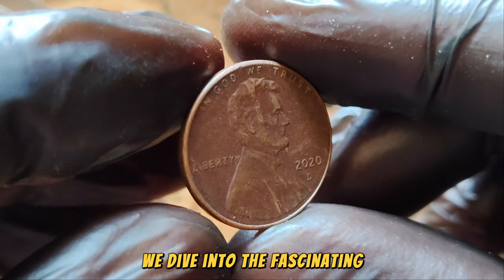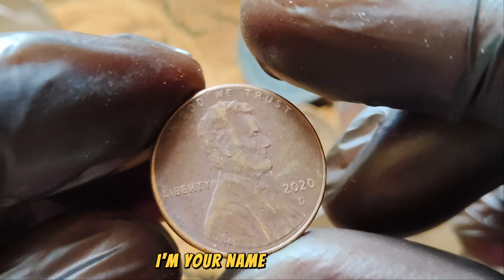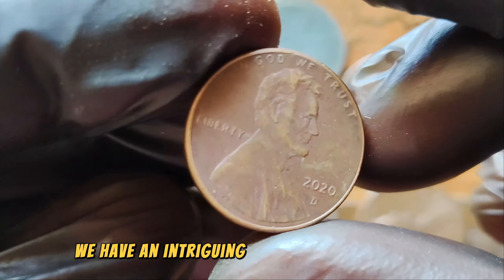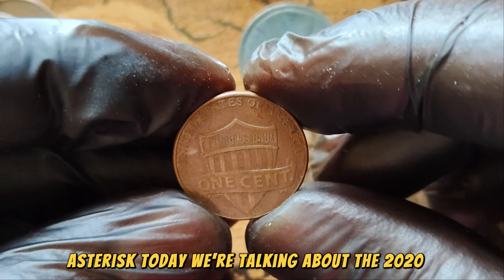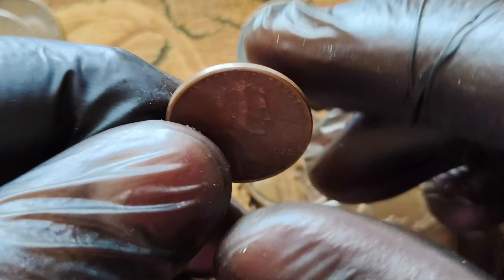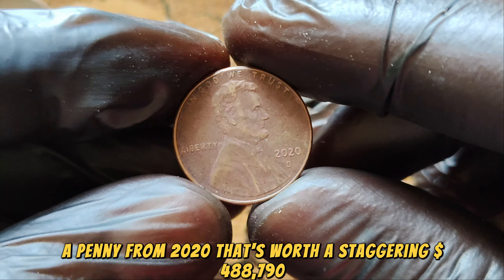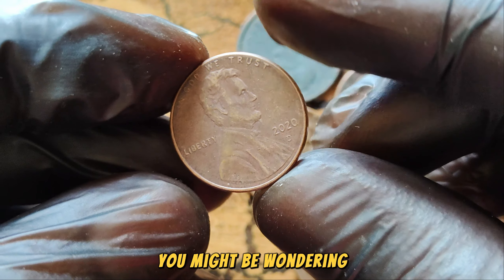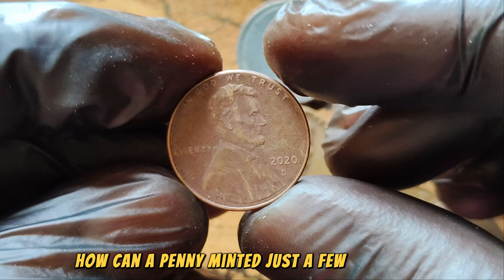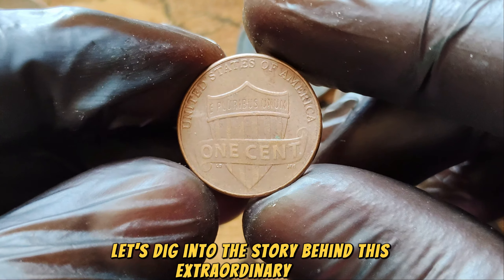We dive into the fascinating world of rare and valuable coins. Today we're talking about the 2020 D-Mint Mark Lincoln Wheat Penny — a penny from 2020 that's worth a staggering $488,790. You might be wondering how a penny minted just a few years ago can be worth so much. Well, let's dig into the story behind this extraordinary coin.